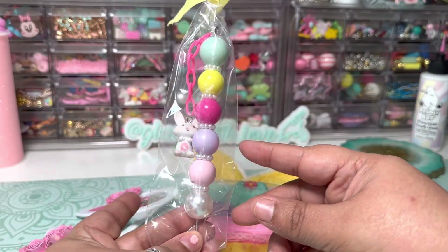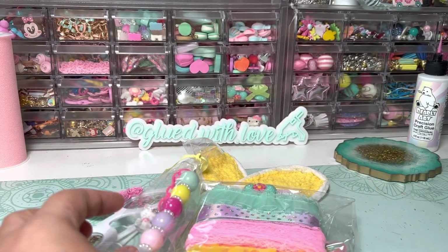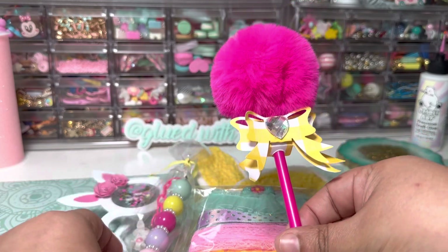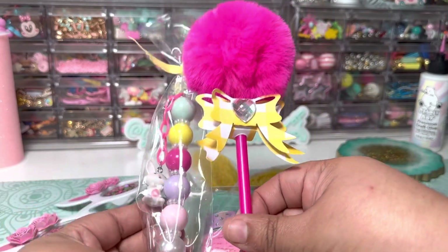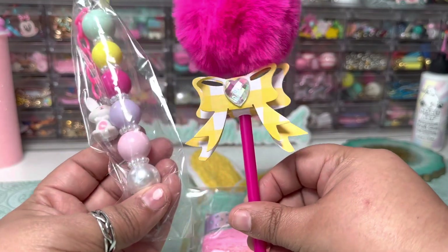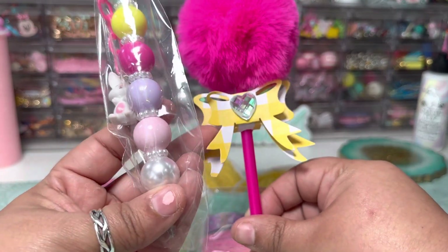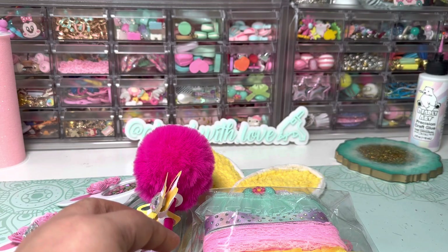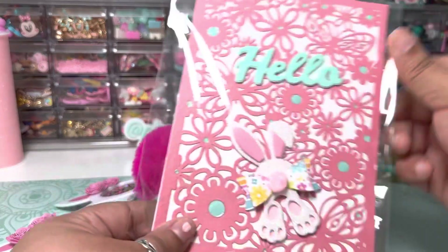This is my pokey tool that I created, and my pen. It's either a pen or pokey tool, but I did a little extra — I did both. I added a die from Scrap Diva, which is the pen top straw topper die.